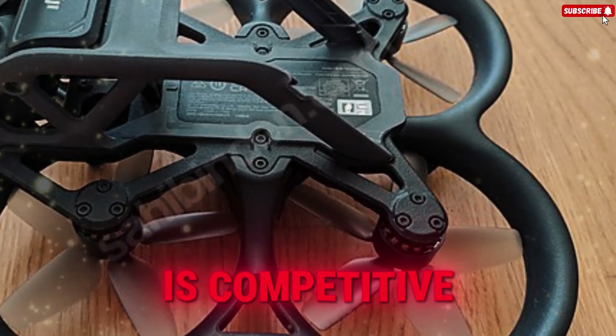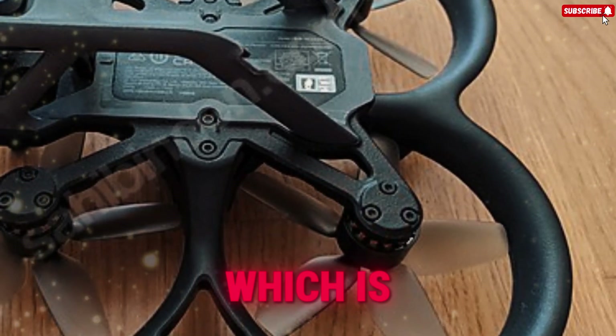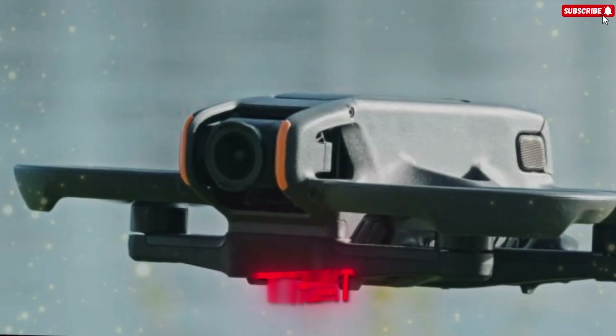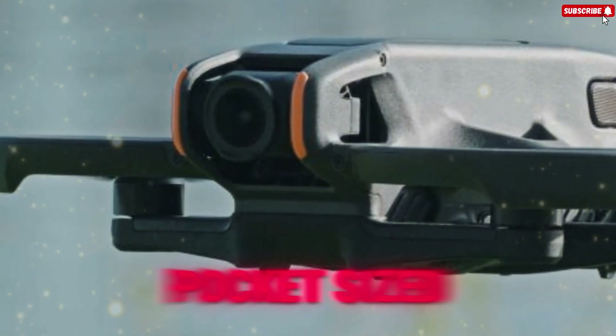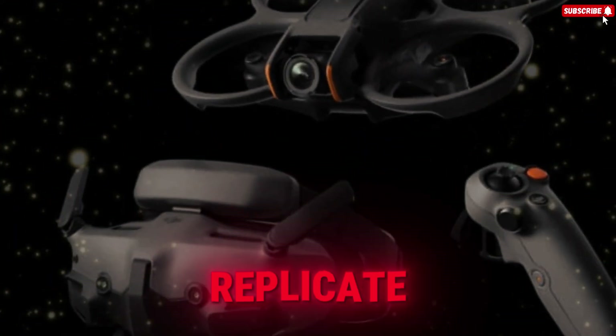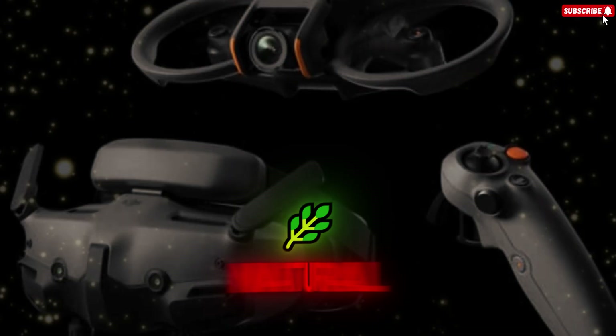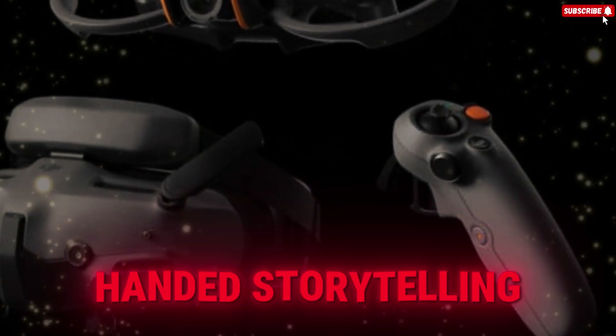Price talk is competitive, landing around the $700 to $800 mark — a fair price point for a device that offers professional gimbal stabilization, a high-quality sensor, and a pocket-sized form factor that neither modular nor traditional action cameras can easily replicate, winning on the criteria of natural cinematic handheld motion and the ultimate convenience for one-handed storytelling.